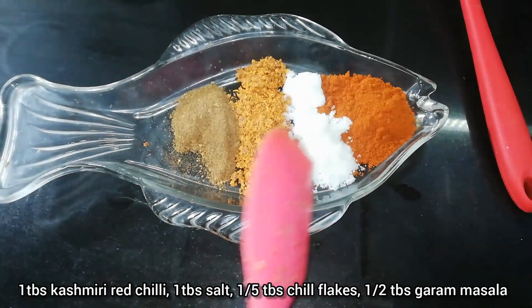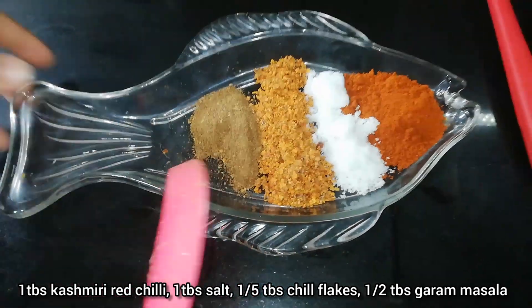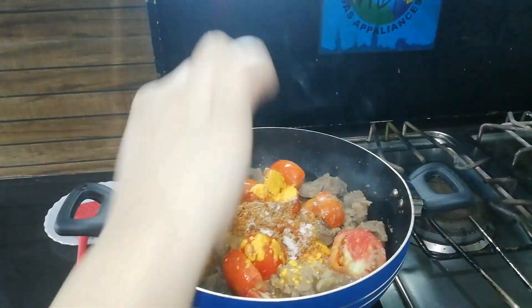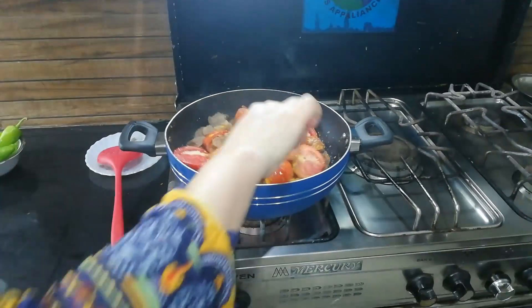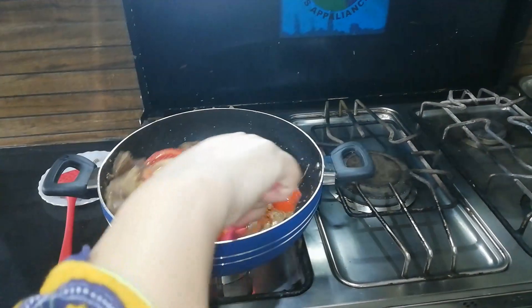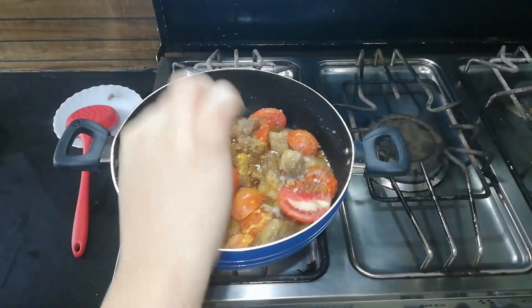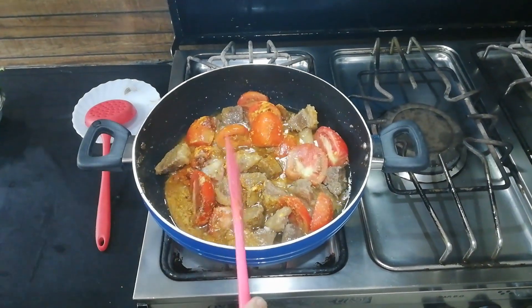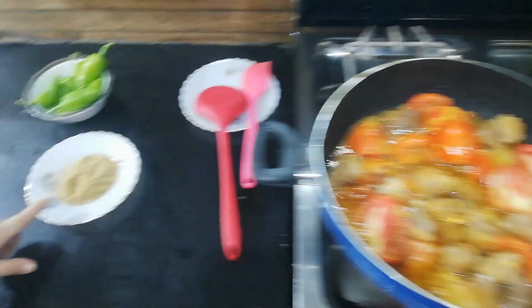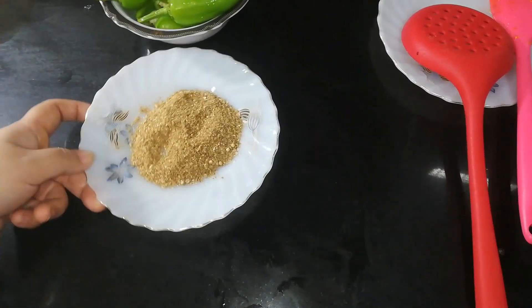We will add 1 tablespoon of garlic. We will add salt — about 1 tablespoon of salt. We will dry roast the spices and grind them.